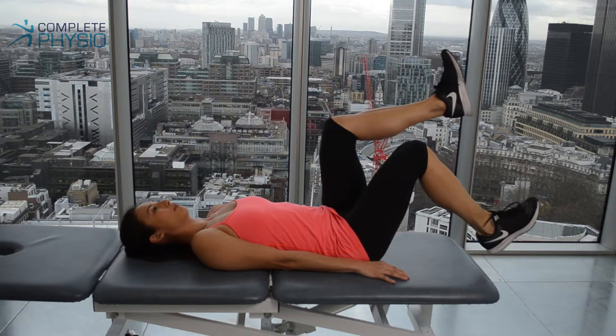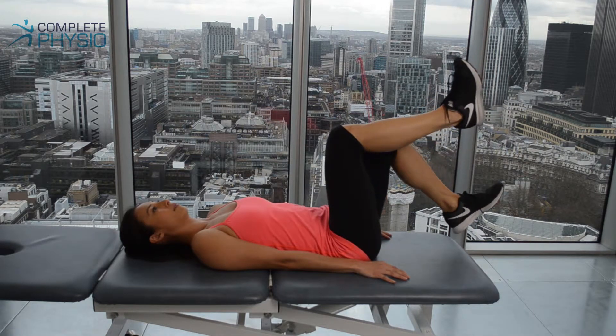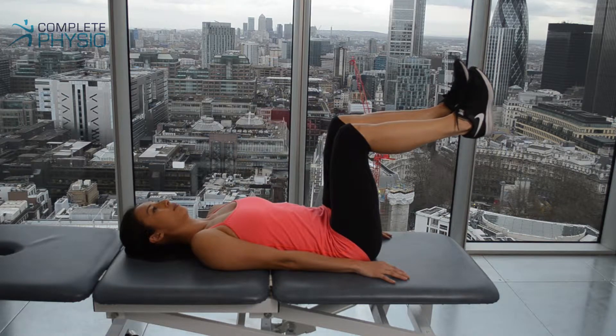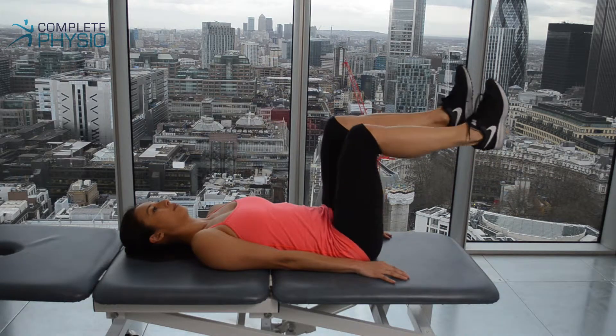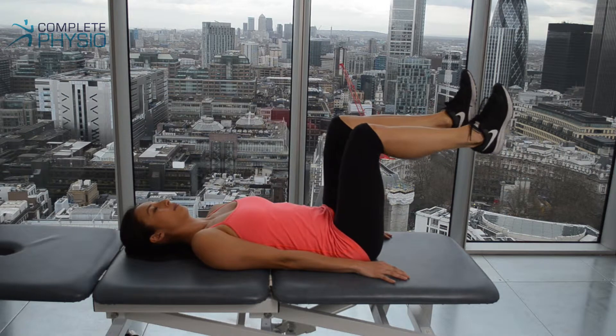What you don't want to do is extend your back, as this will put excessive pressure on the area. The progression of this exercise would be to repeat it but straightening the knee, which will utilise a longer lever and put more stress onto the abdominals. Again, you must keep the lower back in a neutral position.